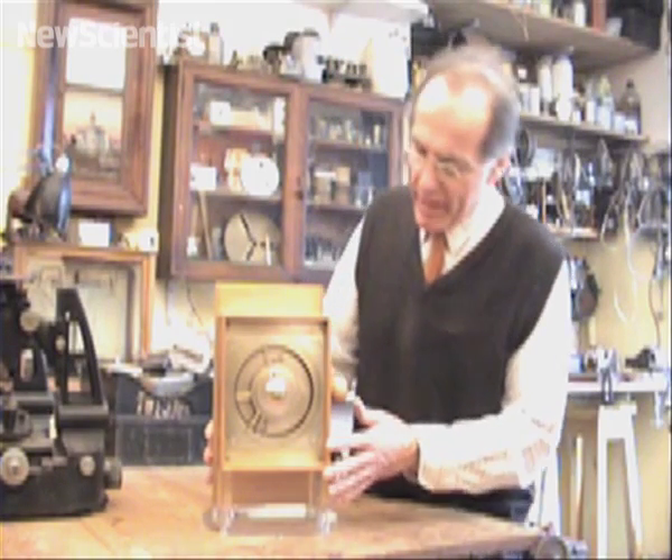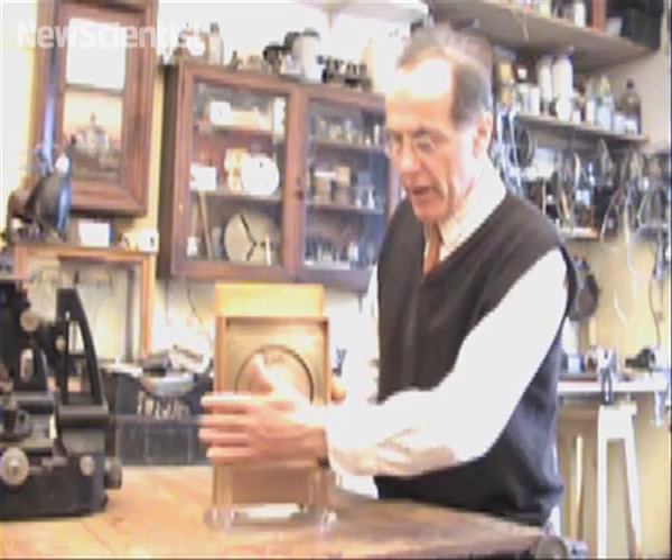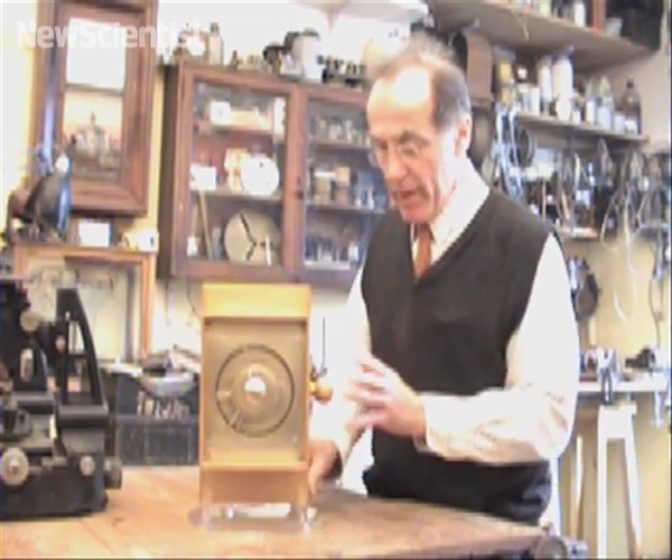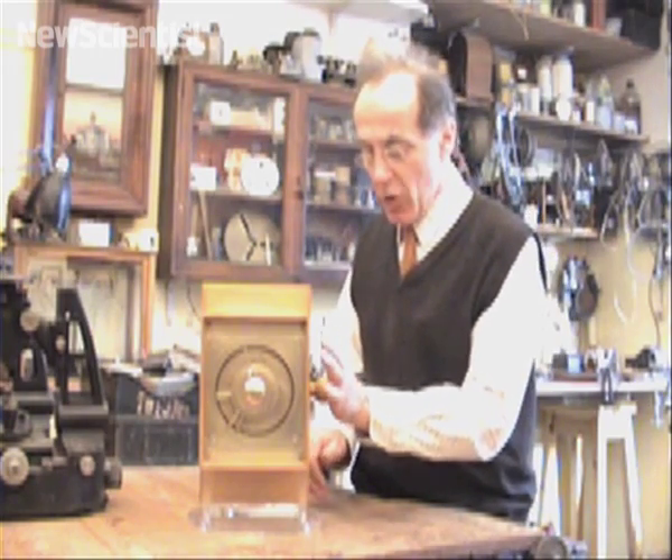This is my model of the Antikythera mechanism. The mechanism is a box full of gear wheels driving indications on dials, one at the front and one at the back, which we'll look at in a moment. And it's all driven by working from the hand knob here.